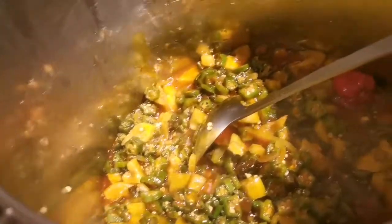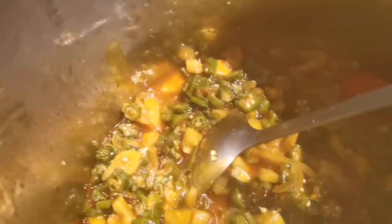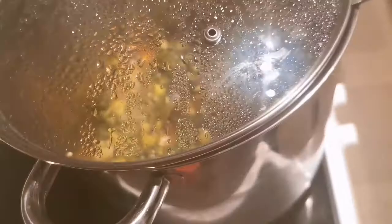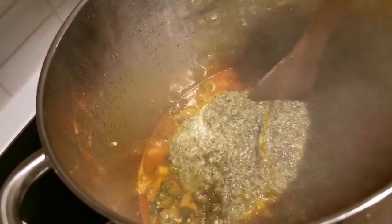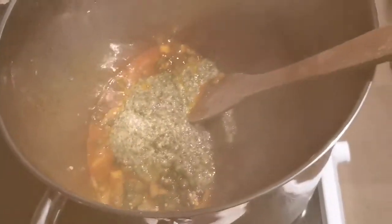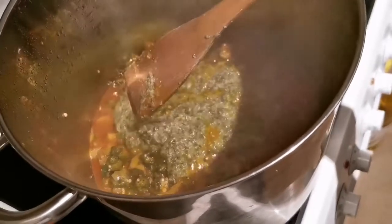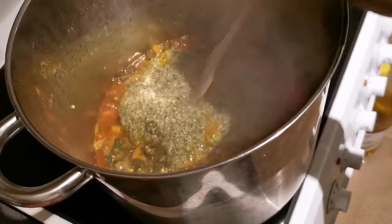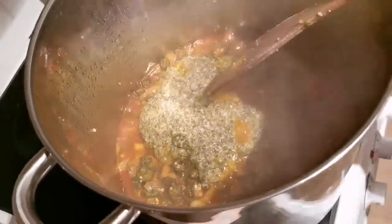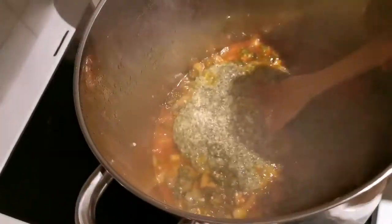I'm going to cover that for it to cook for about 10 minutes, then I'll be back. I forgot to tell you that when I'm cooking my okra for it to be a little bit slippery, I ground a little bit of okra in the blender — I blended a little bit of okra and then I add it in.